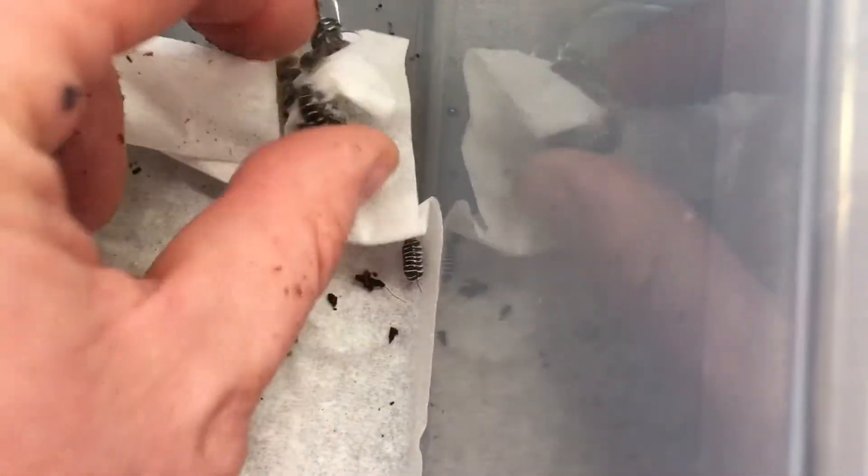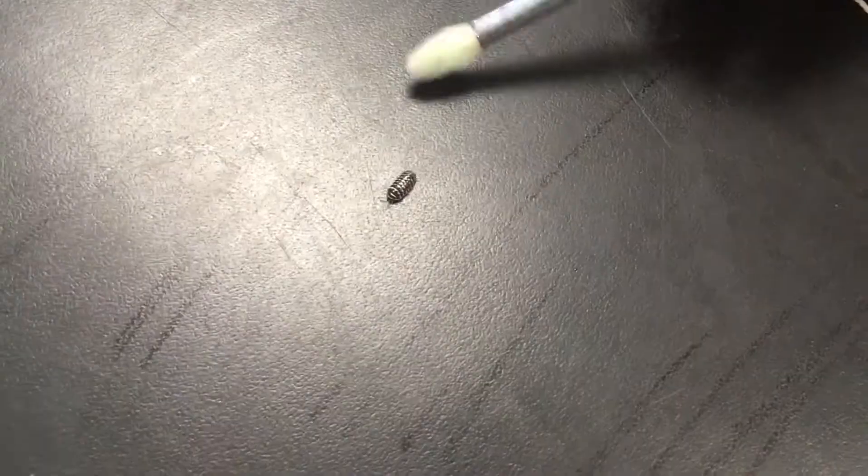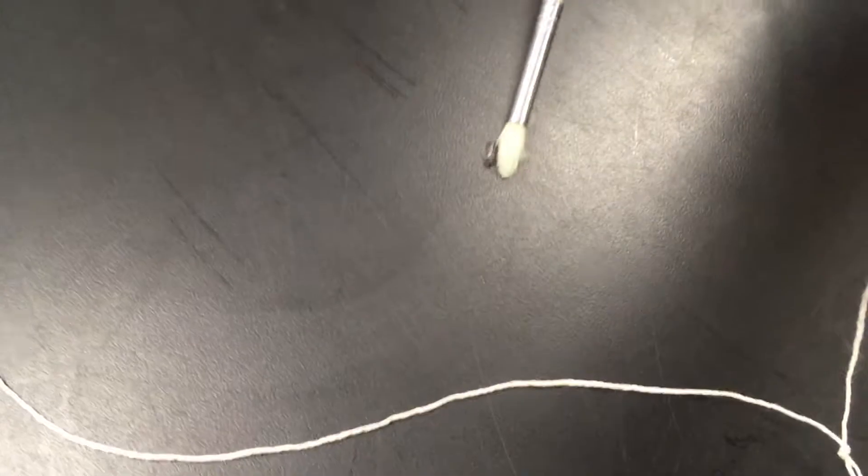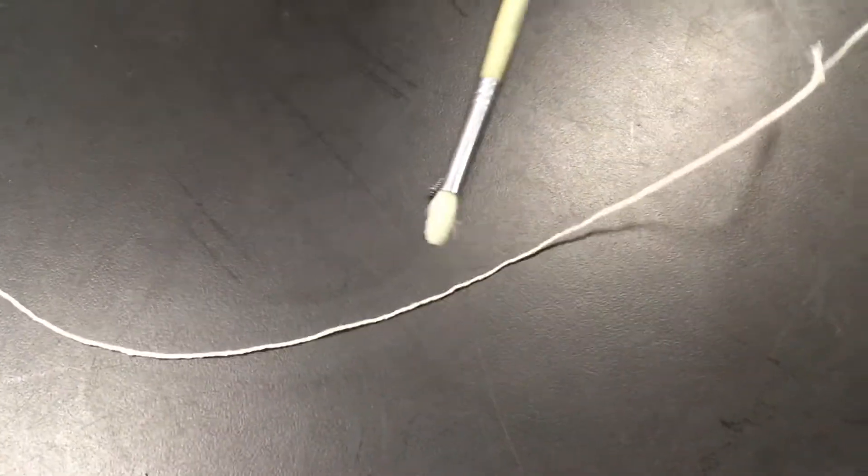Isopods are adorable little creatures that lend themselves to a whole variety of uses in the classroom. They're small, they're cute, they're harmless, and they're durable enough that children won't necessarily harm them as long as they're being careful. My name is Mark Eastburn and welcome to Science from All Angles.